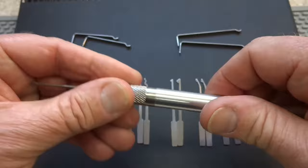Very neat little tool, very flexible. If you're looking to be ready for any kind of lock, take a look at the Southord NPS 2000.